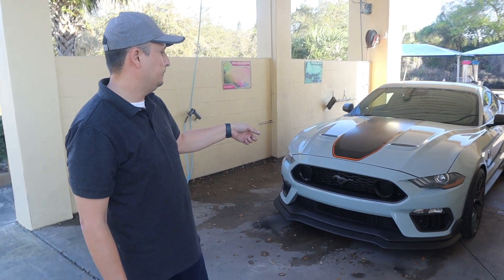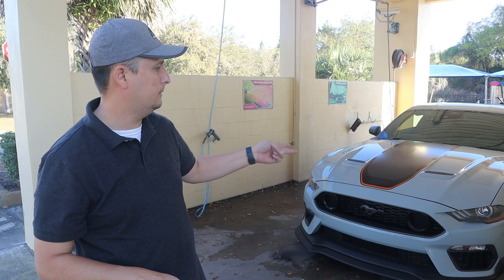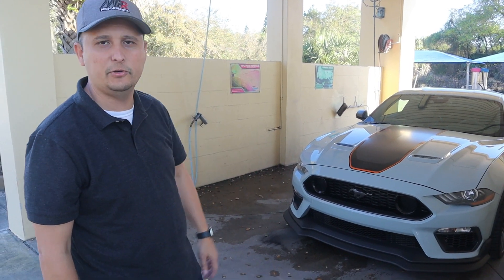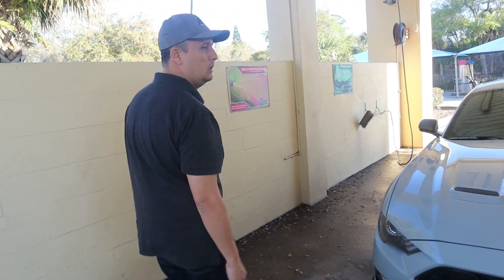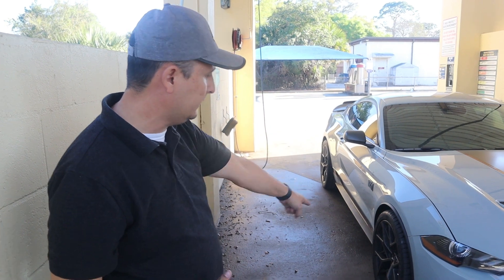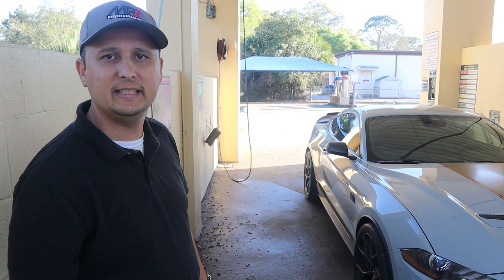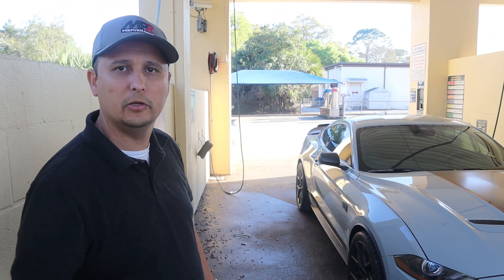We have a few things we're going to do to the car. We did the tires first — next is going to be a resonator delete. We'll probably do a JLT catch can, and we'll probably do exhaust — I'm talking to Borla about possibly getting a Borla. We have a few accessories to add to make it look pretty nice. But I just wanted to show you guys this tire situation, because the number one question is what tire to go with when you take those Cup 2s off. Here we have 325s in the back and 305s in the front with no problems at all — it looks nice and fits perfect.